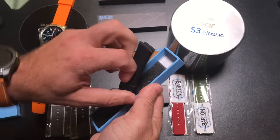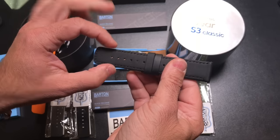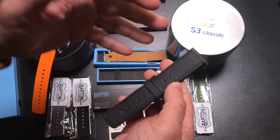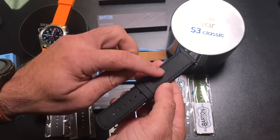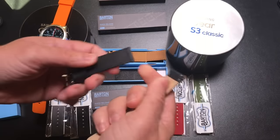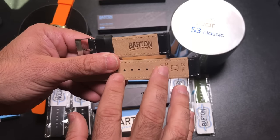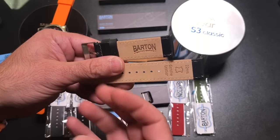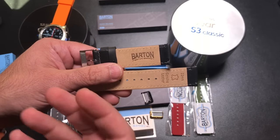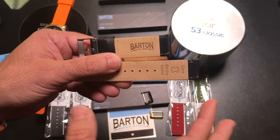This one is a standard all-black — it doesn't have any white stitching. So this is going to be for someone who wants a more conservative look. Because it's not like the classic band with the two-tone, it's going to go with more outfits in my opinion. When you open up the case and start working with the bands, you can smell the leather — not a very strong smell, but if you've walked into a leather shop and thought it smelled great, that's what you get when you open these up because of the quality of the leather.